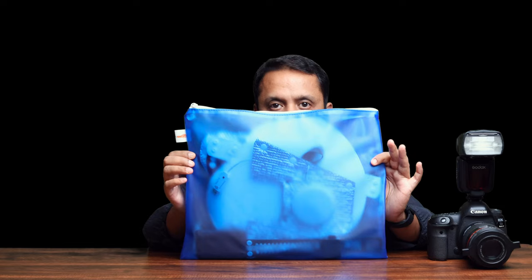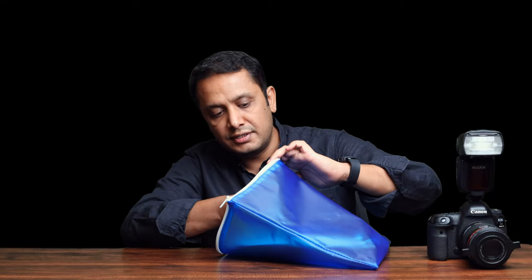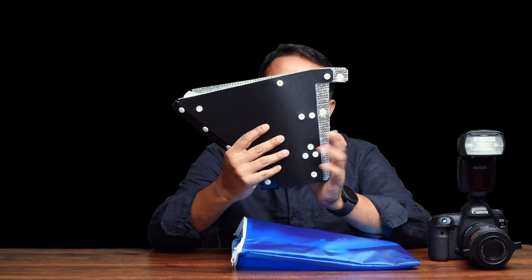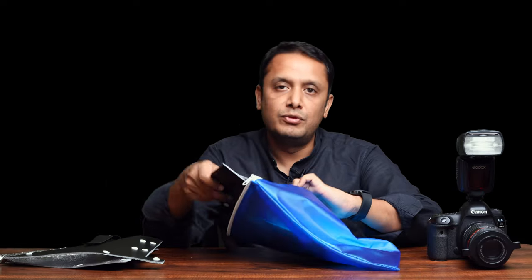The Beetle Diffuser Pro comes packed flat in a bag like this — the bag color might vary. Once you open the bag, just make sure to remove the larger parts first. First you remove the part which looks like this, which is the second half of the main body. Then you remove this, which is the first half of the main body.